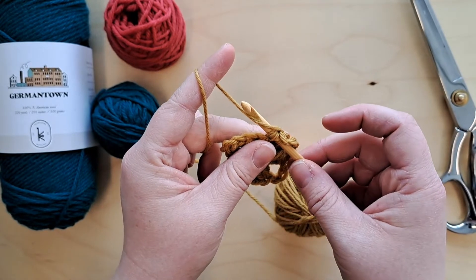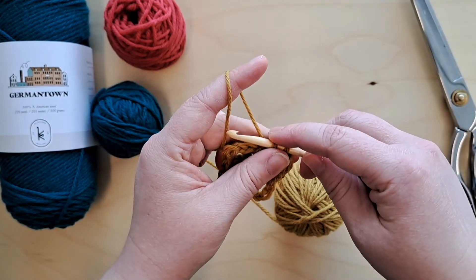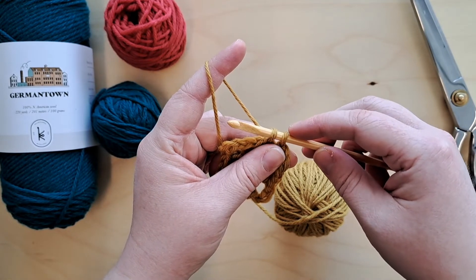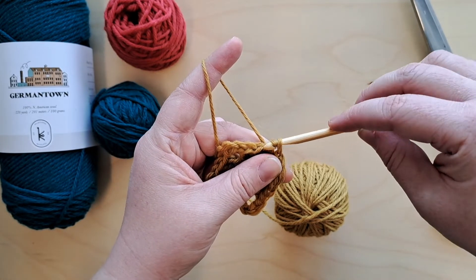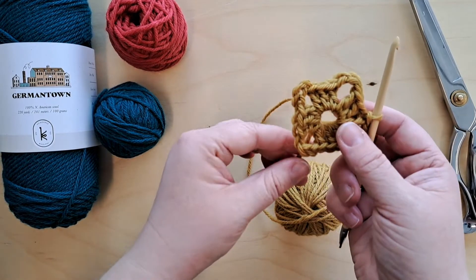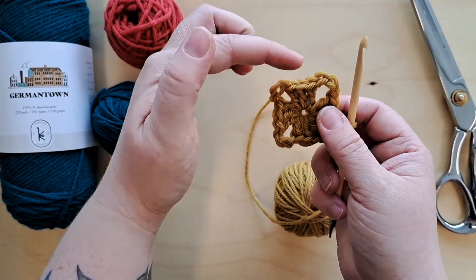We're going to do a slip stitch — yarn over and pull through that loop. What we would normally do for a single crochet is yarn over and pull through two loops, but for a slip stitch we do not yarn over. We hook that first loop on the hook and pull it through the second loop. There we have our square! It looks a little wonky but it will look better once you tighten that magic loop.